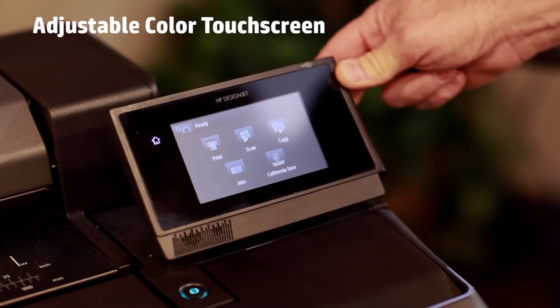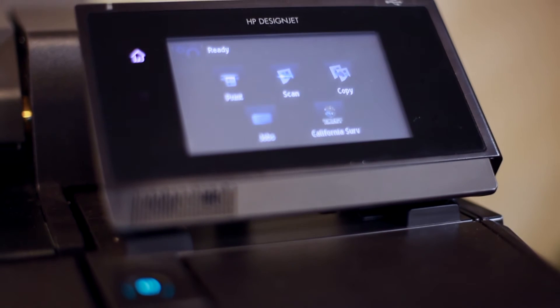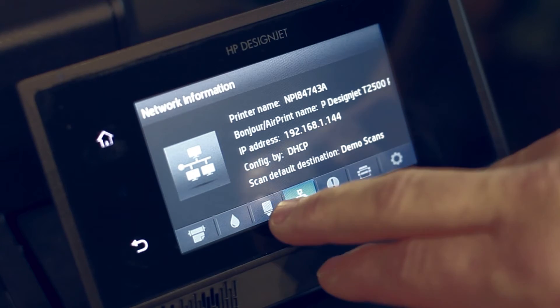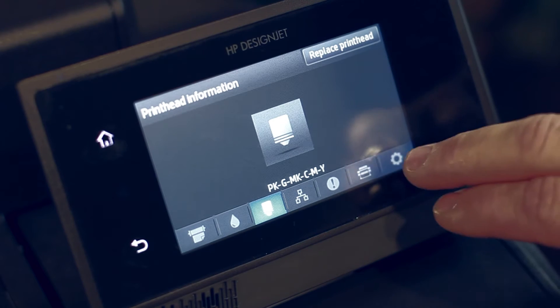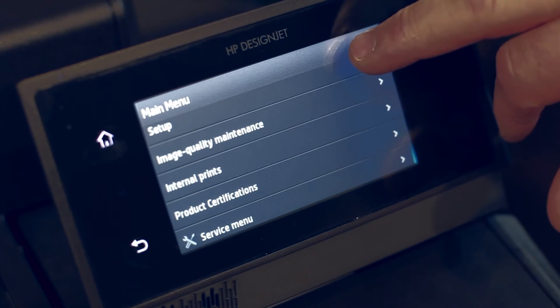The new front panel display on the T-Series is adjustable — about twice the size of the stationary push-button menu display on your HP 500 or 800. It's also very intuitive as far as the touchscreen goes, and will allow you to maneuver through the menu very quickly and easily.